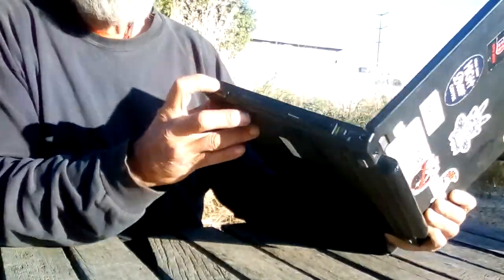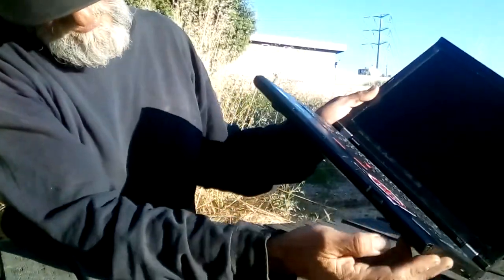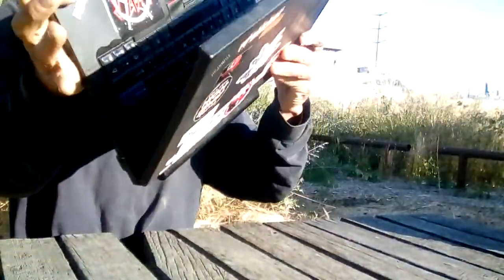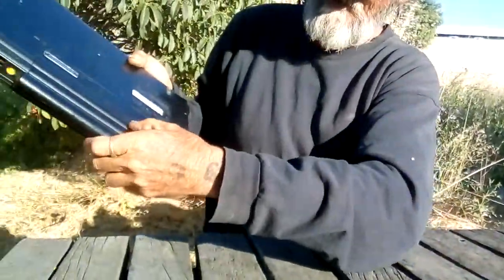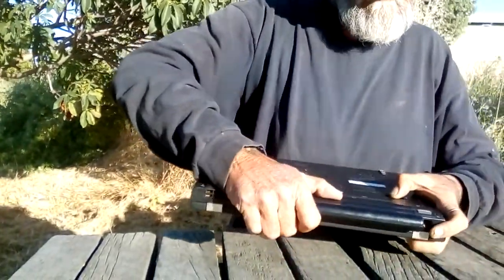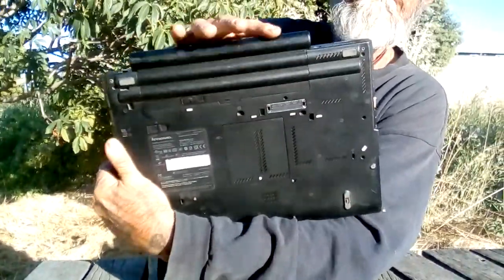It's got a Kensington lock, and then it's got eSATA for an external hard drive. It's got the storage tray right here for an expansion card. And on the bottom, this is the extra 9-cell battery.